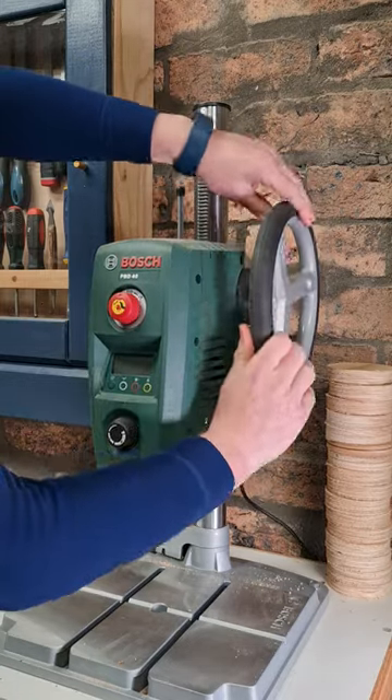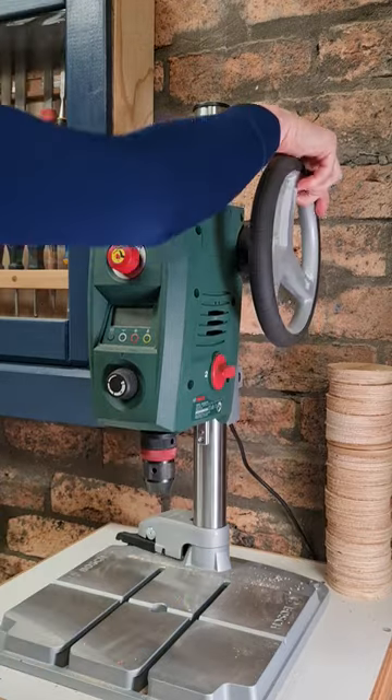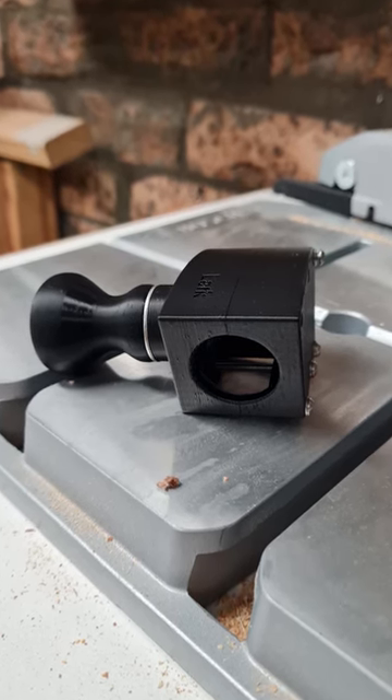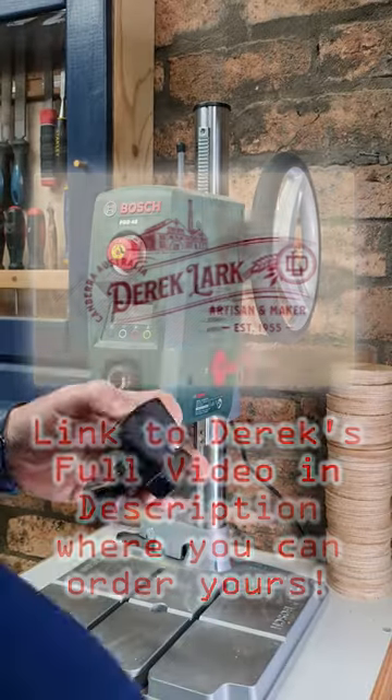G'day Fixers. If you own this awesome little Bosch drill press, you'll know the one weakness is the design of the wheel plunge mechanism. Enter the Lark Auxiliary Handle. This thing is made by my mate Derek — he 3D prints them and they are awesome.